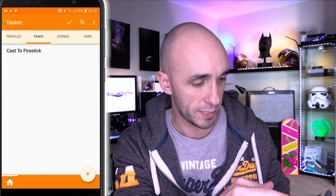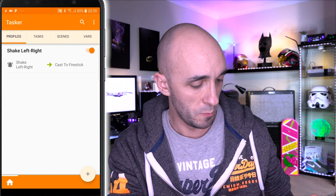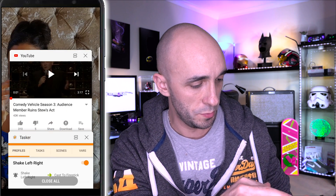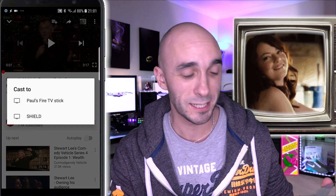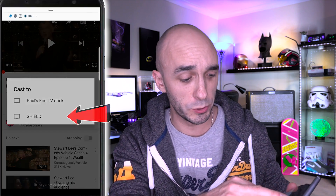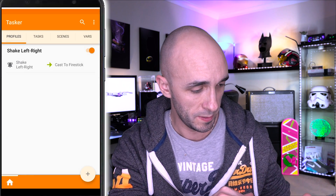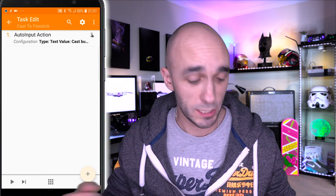Let's check that works. So if we come back out, tick the button at the top, and go back to YouTube — shake the phone — it presses the button and asks what I want to cast to. The next thing I need to do is tell it that option. So I'm going to go back into Tasker, back into our Tasks, click Cast to Fire Stick again, and add the next part of the macro.